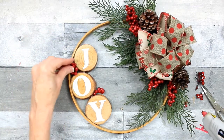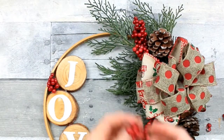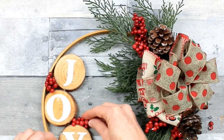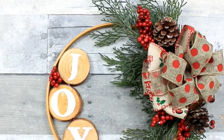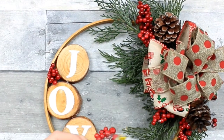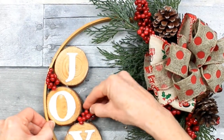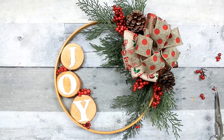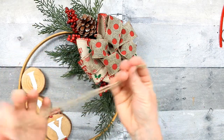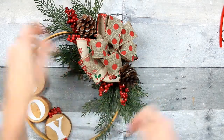I've decided my joy looked a little sad — a little joyless on that side — so I'm going to add some red berries over there to pep it up. I've just cut another piece of the pick into little strips. I always like to do a dry run — put it in there and see how it's going to look before I actually glue it down when I can't move it. So I have my little berries on there, and now I'm going to make a burlap cord hanger. It's really easy.